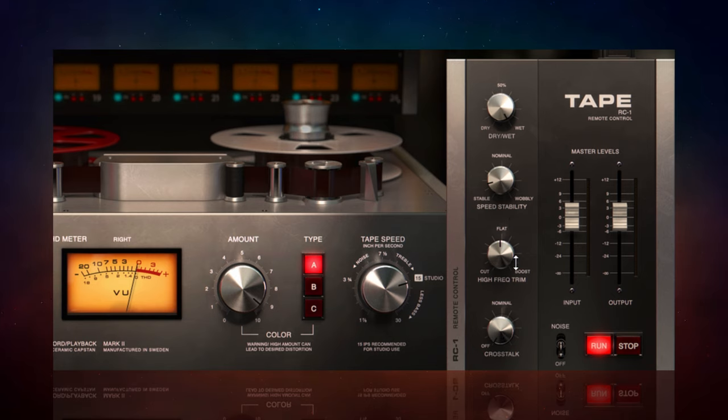The next control is the high frequency trim, which is a nice way to have your track sounding a little bit darker or more airy. I like to add a little bit of sparkle — that airiness — to a lot of my songs, and I prefer to use a saturation plug-in like this when it has this kind of control rather than EQ. It just sounds a little bit more natural and musical. I'm going to leave that right there because I like the sound of it.